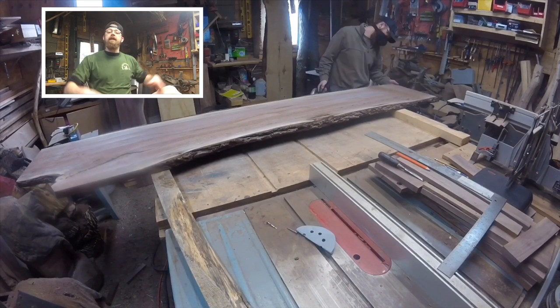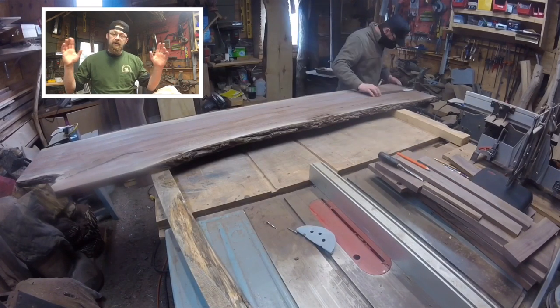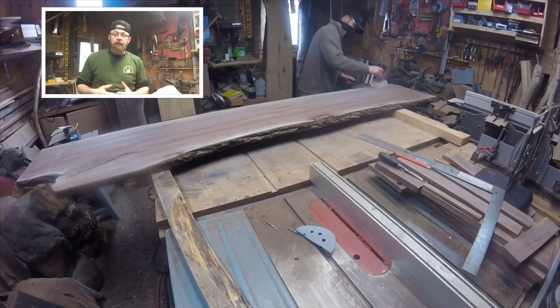We're also going to build some black walnut corner pieces that wrap right around the corner of the wall. Those pieces will be shaped as well to look live edge, to match the overall look of the room. This room has a beautiful fireplace with stonework, a black walnut mantle already up, and some trim pieces I did in the past — look for the link popping up to that past video.